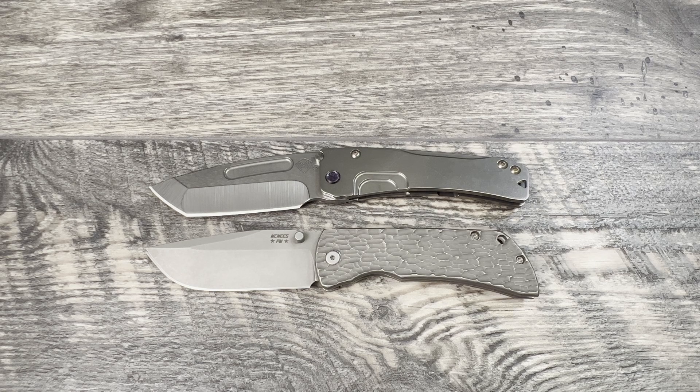First let's run through the McNeese. It has a 3.5 inch Magna Cut steel blade, 4.25 inch titanium handles, 7.75 inches overall in length, coming in at a very respectable 4.1 ounces. The Medford Slim Midi has a 3.25 inch S35VN blade, 4.38 inch titanium handles, overall length coming in at 7.9 inches and coming in at 4.3 ounces.